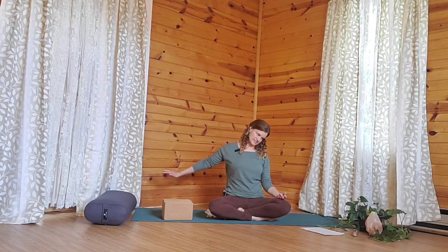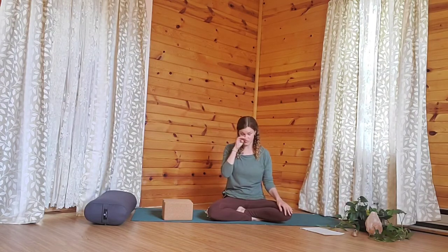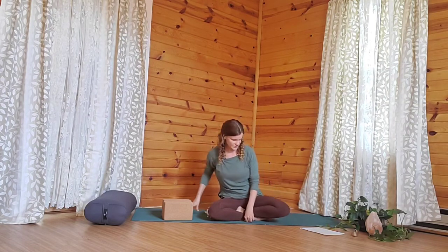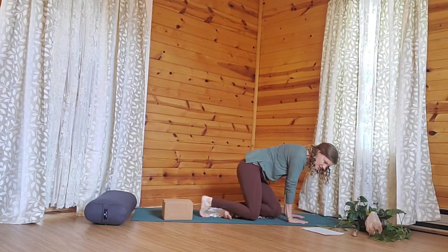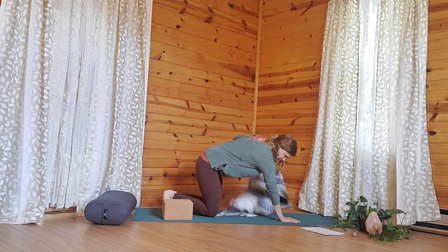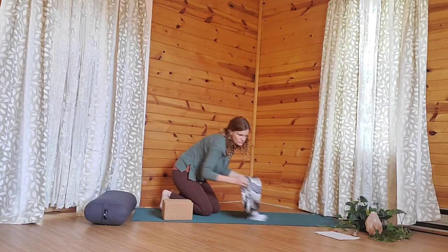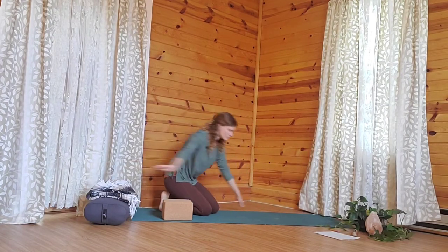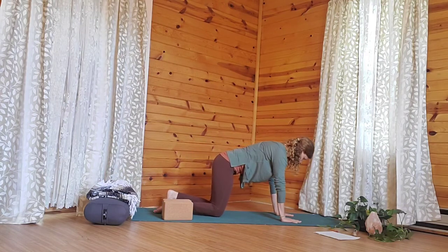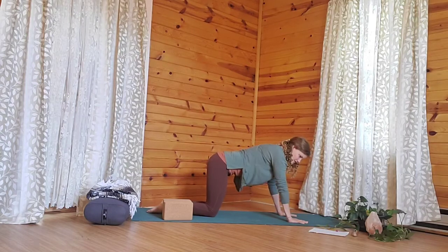And we'll go ahead and release out of that. So we're just going to do a quick warm-up practice. We can start by making our way into a table. You want to try to have the knees under the hips as much as is possible or comfortable. We're going to have the wrists underneath the shoulders. Fingers are spread wide.